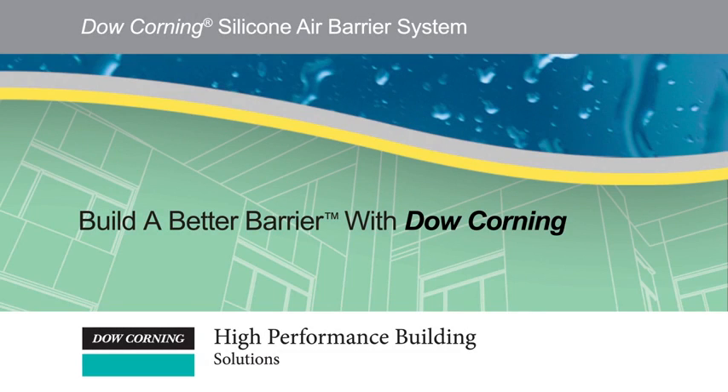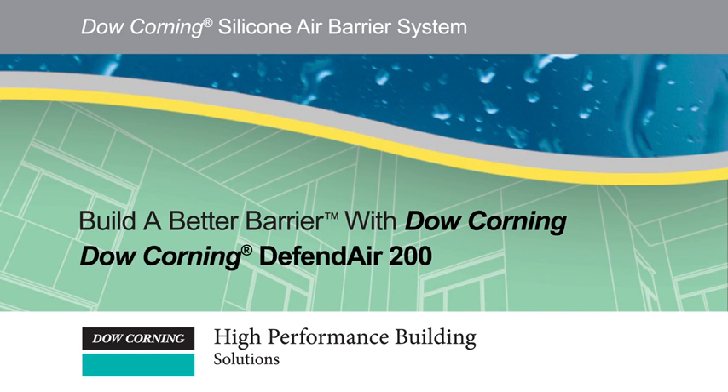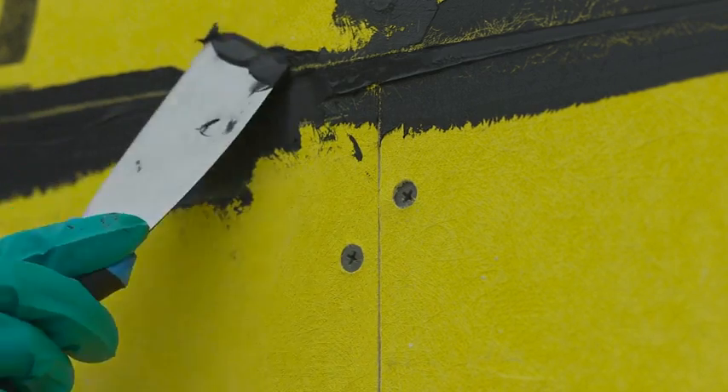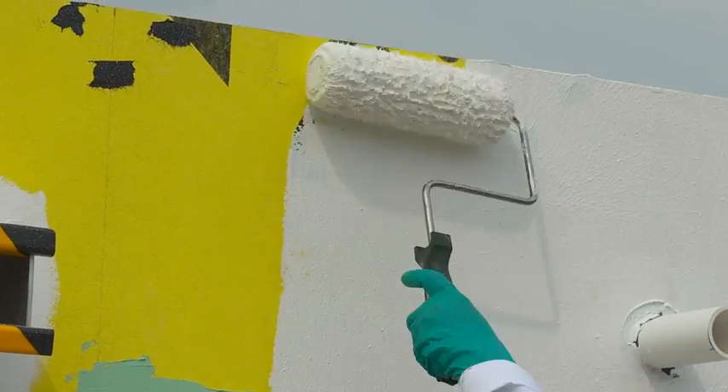Welcome to the how-to series on Dow Corning's Build a Better Barrier System. This video will demonstrate how to roll apply Defend Air 200 on a wall. At the end of this video, you will know how to prepare a flat wall before rolling and how to roll apply the air barrier to the wall.